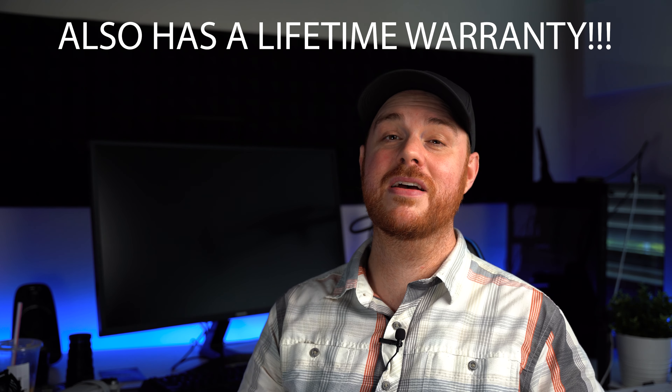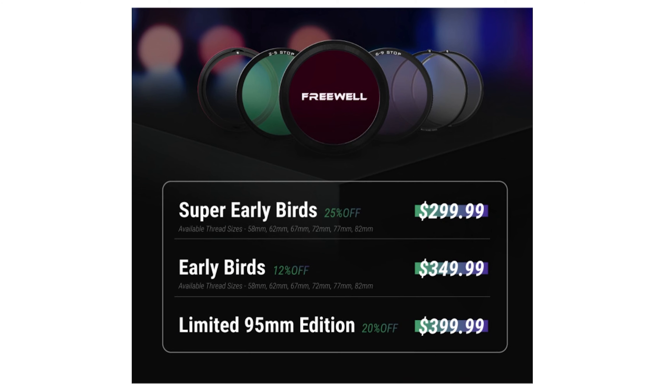I love Freewell because they offer great performance at a budget-friendly price, and this time is no exception. Right now on Kickstarter you can pick this setup up for a discount, but by the time you watch this video it might already be out in circulation. It might cost a little bit more, but honestly, for the price, there is a ton of value here. So let's dive in and look at what's in this bad boy and what to expect.